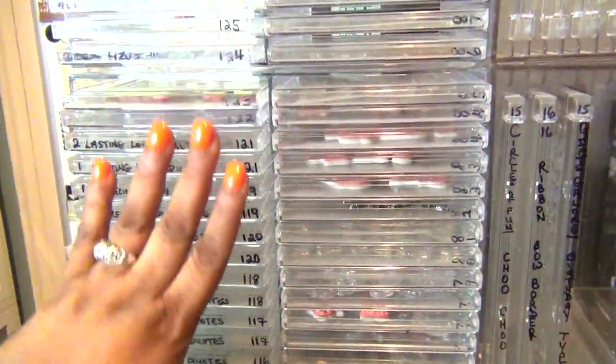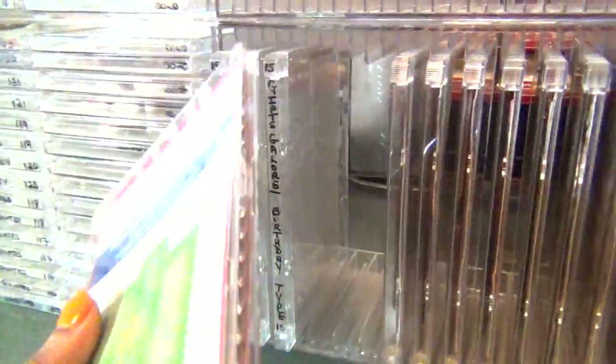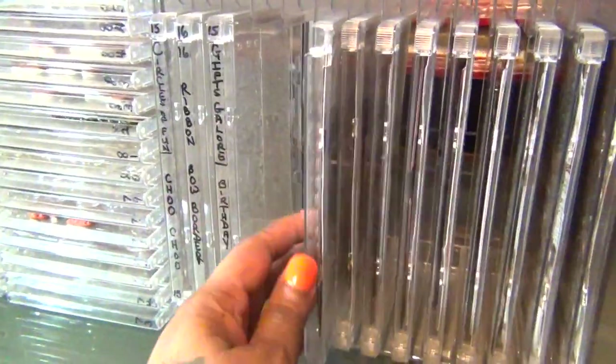The CDs are numbered and the images are kept in a binder, which I'll show you at the end. These are the DVD holders, and I got the DVD cases from whimsystamps.com — sorry for the glare. The DVD cases hold the larger sets of my stamps and are numbered. Some are labeled, and a couple of my DVD cases are also used for my Spellbinders larger sets, kept separate from the stamps. These are all my clear stamps.